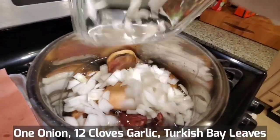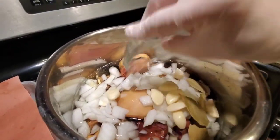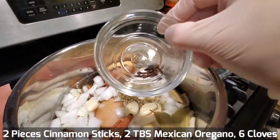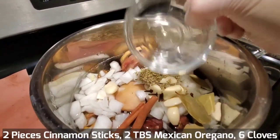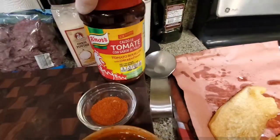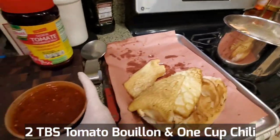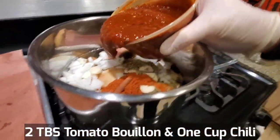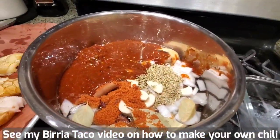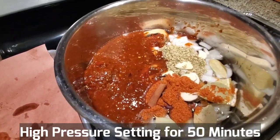I'm going to put in one onion, 12 cloves of garlic, and some Turkish bay leaves, two small pieces of cinnamon stick, two tablespoons of Mexican oregano, a small handful of cloves — about maybe half a dozen. Cloves are very strong so I just want to put a little bit. I'm going to add a little tomato bouillon — about two tablespoons — to flavor the stock. Now we're going to add the chile that we had made previously. Give it a stir and let it cook for about 50 minutes in the Instapot.